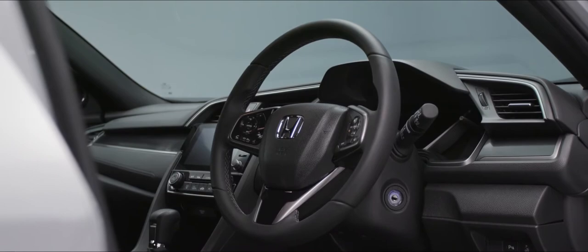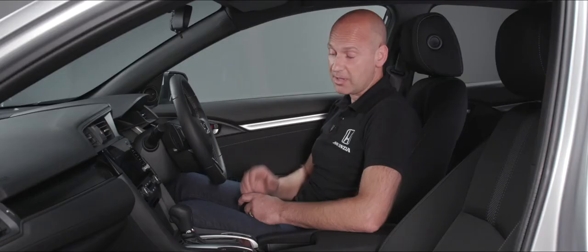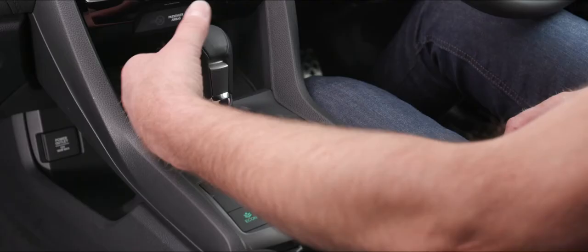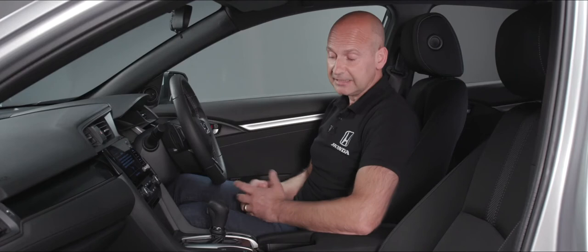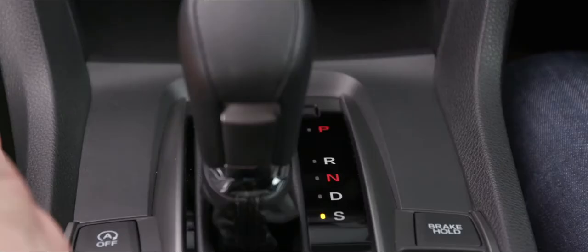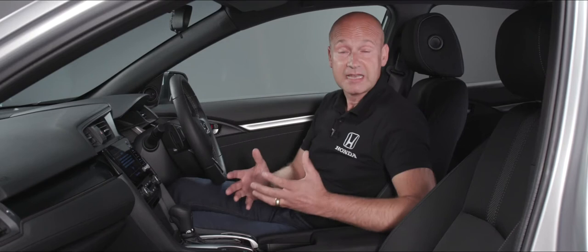Now we're all good to go. Keys in the ignition — pop it through the accessory position to ignition and fire the car up. Because it's an automatic we need a foot on the foot brake, which allows us to take it from park. A little button at the front — flip that up, and it'll go through reverse, through neutral, into D ready to drive off. If you want more acceleration you can pop it into sport mode — S denotes that. You can switch between the two while driving, no problem at all.